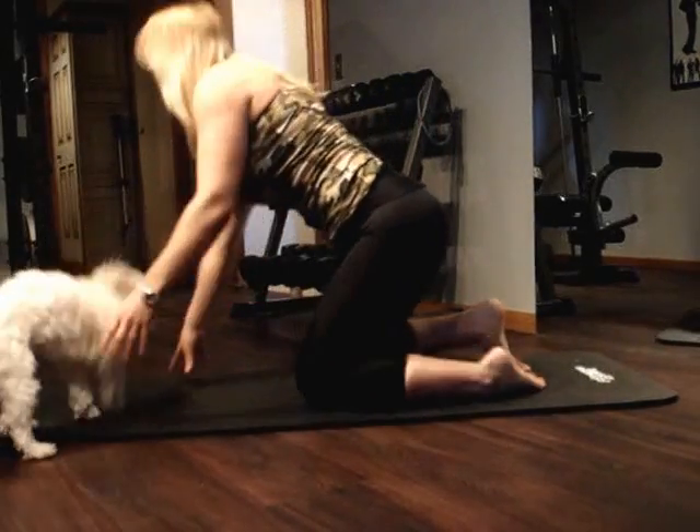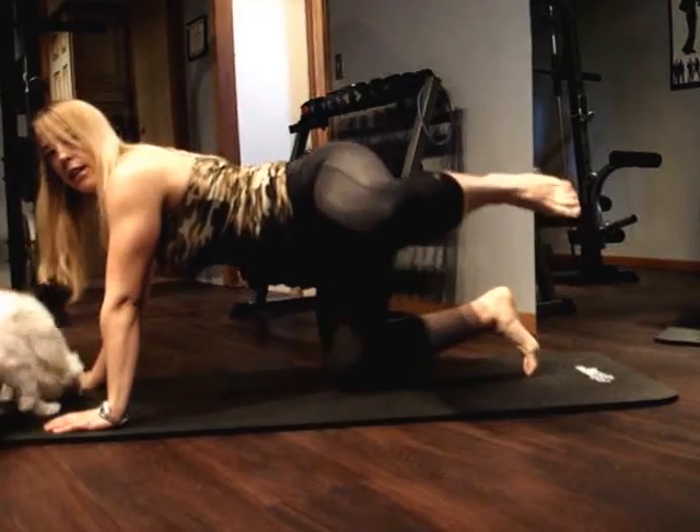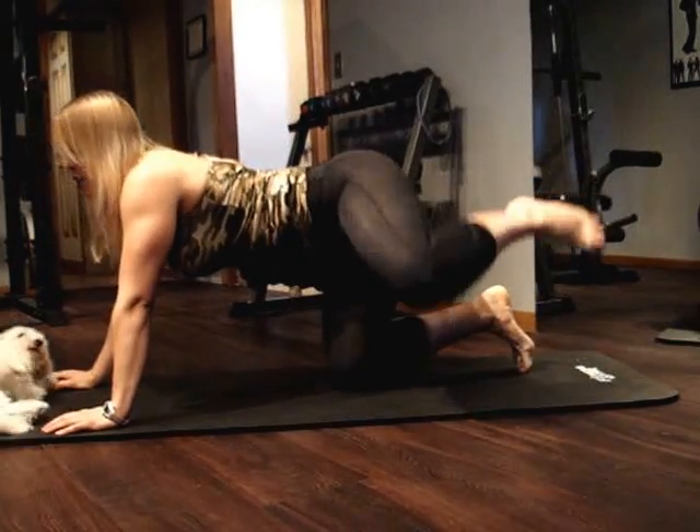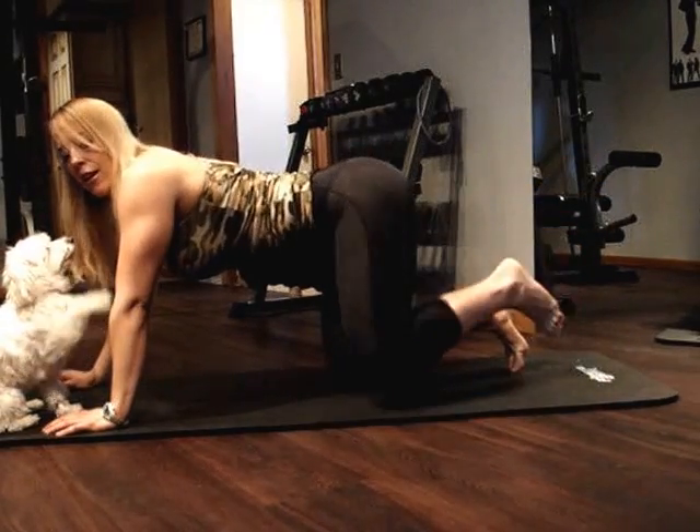We are going to come down to all fours, keeping your back nice and straight. I want your abs pulled in tight. We're just moving that leg out to the side — bring it up to about hip height, no higher. Keep bringing it up and down.